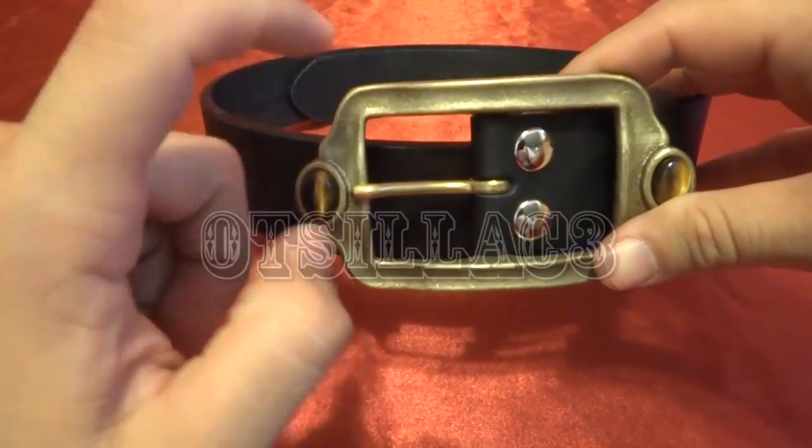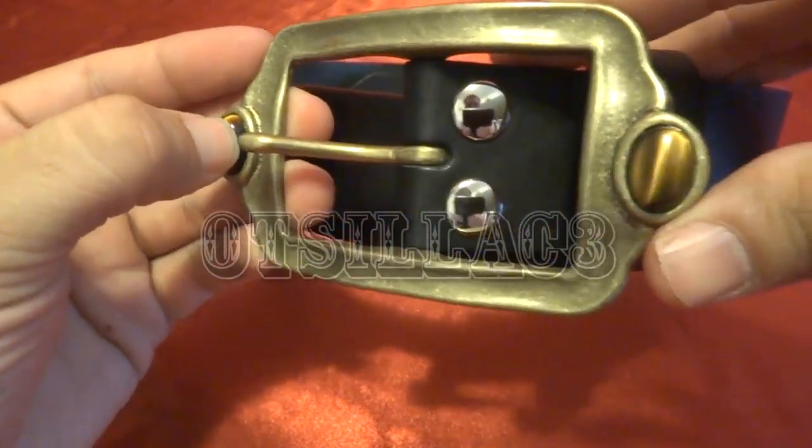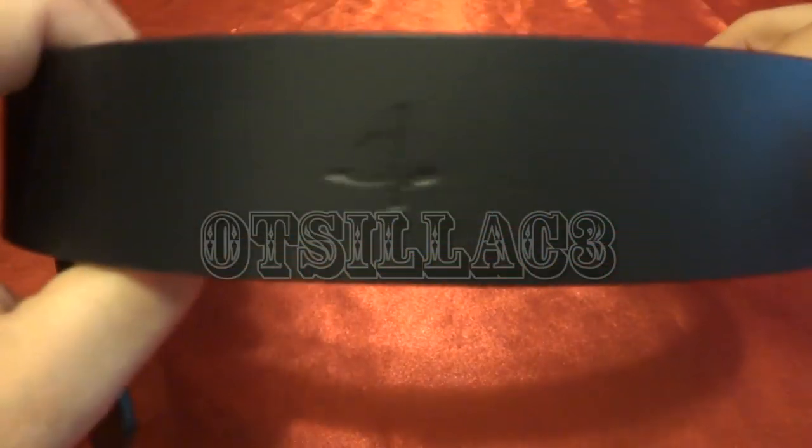This is pretty cool — actually made out of metal and glass jewels. It has a Gokaiger insignia all over the actual belt.